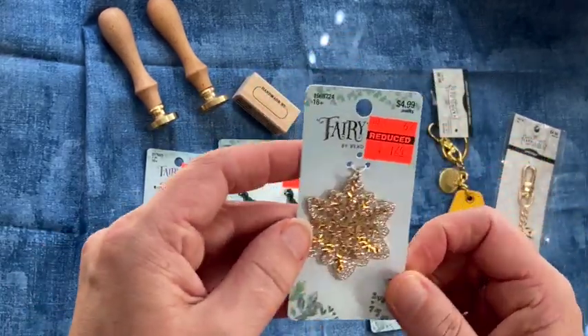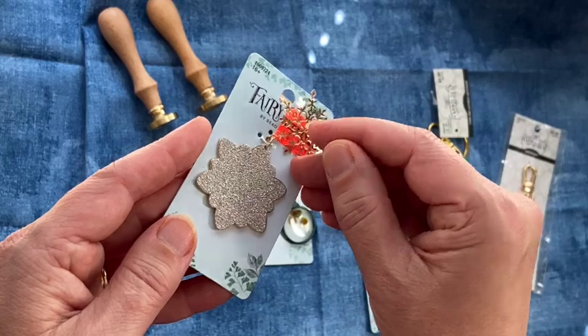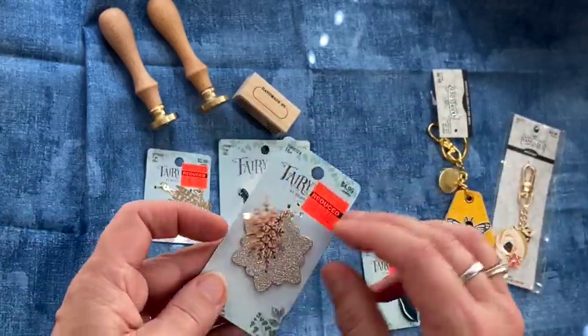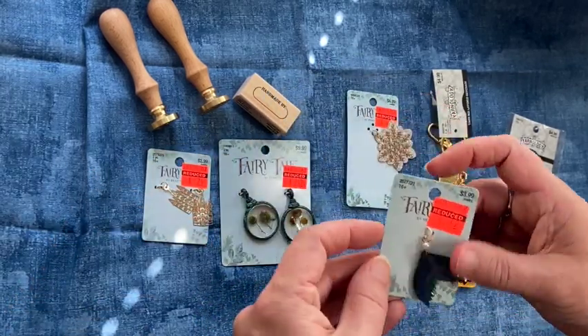This one was also marked down. You have two snowflakes — a gold one, and then behind it a glittery one that's solid gold on the other side. I thought those would be really cute for Christmas journals or winter journals.